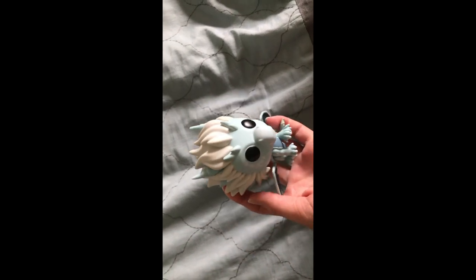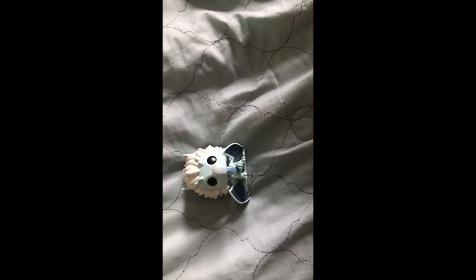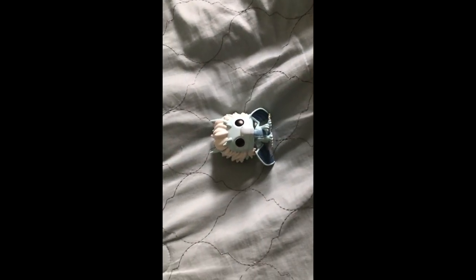Hope you guys enjoyed getting a look at this Funko Pop. If you guys did, remember to like, comment, and subscribe, and I'll see you in another video. Thank you.